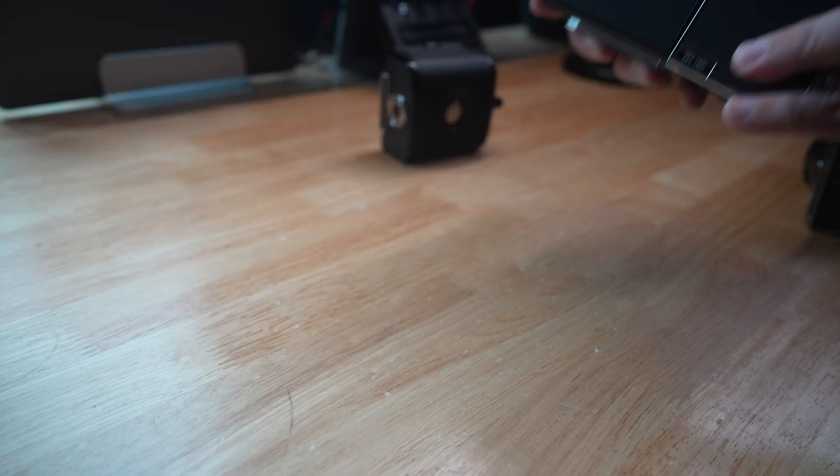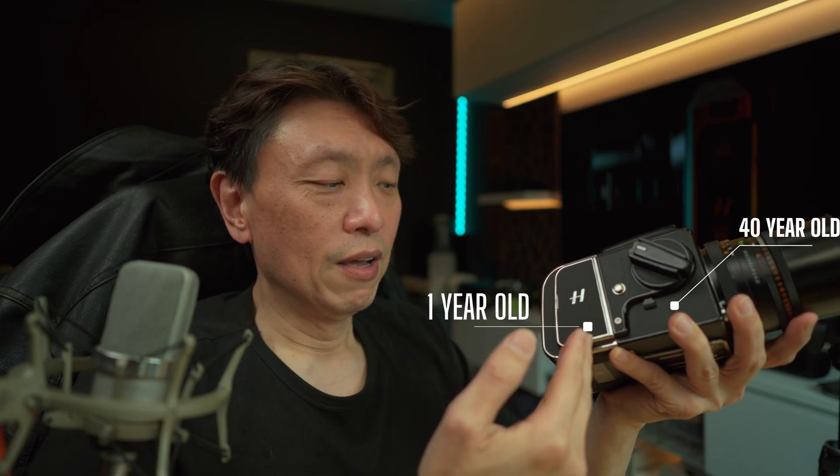To attach it: remove the film back — but put the dark slide in first — then attach the CFV 100C digital back. Turn on the camera, go to the menu, select 'Camera Body', and set it to 500 for the 500CM. That's all you need to do in the menu.